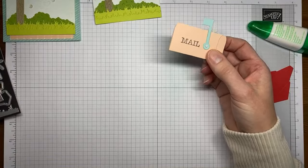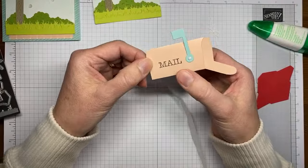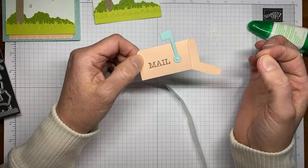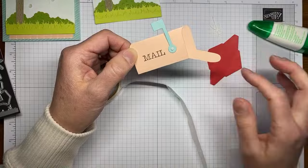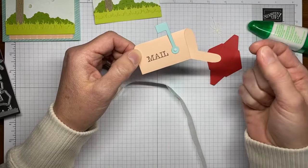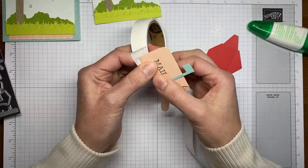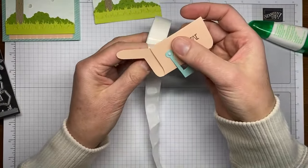If you wanted to, you could actually secure the inside of the mailbox with a little adhesive around the edges. I left mine not stuck together on the inside because I knew I was going to be sliding a little package inside the mailbox, and I didn't want too much glue accidentally preventing the mailbox from working right with the little package. Then I'm just taking some mini glue dots to adhere the mailbox to the post.